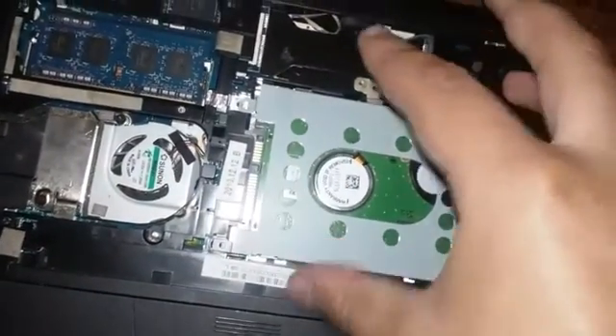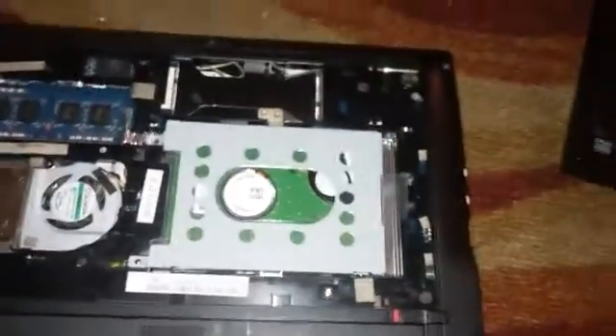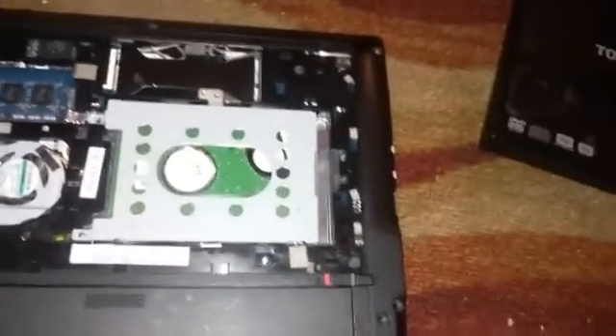Sometimes you have to slide it in. Depending on where it is, slide it in. You don't have to really push this in since you're going to remove it anyway. And that's all you need to do for this step.